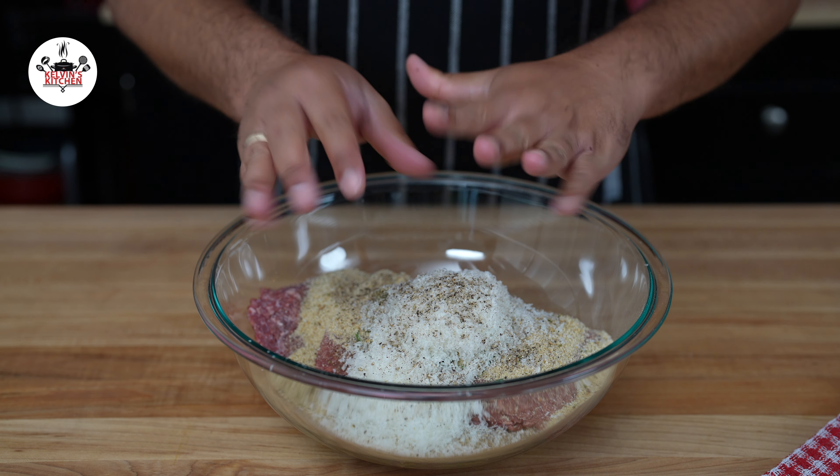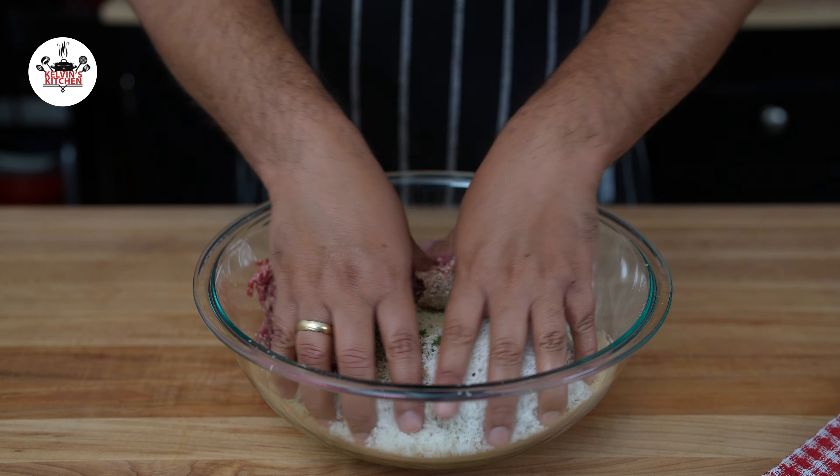Then, with clean hands, mix all the ingredients until evenly incorporated.